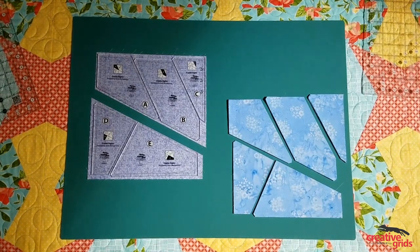Stack up as many squares as you're comfortable cutting at one time. Cut them up, rotate your pieces, and put it back together again.